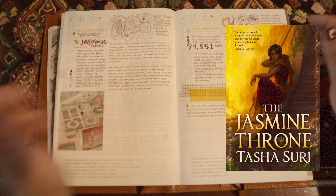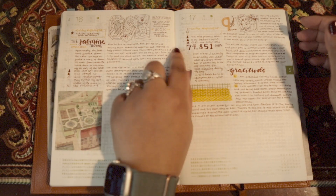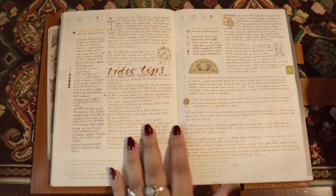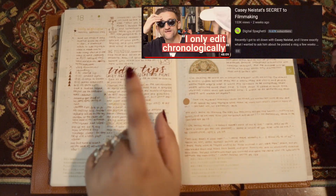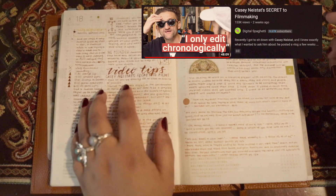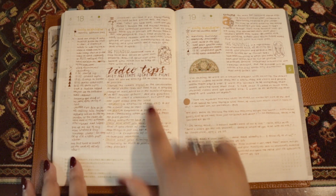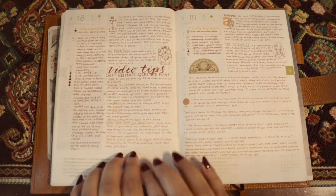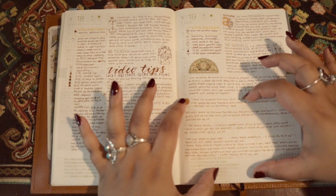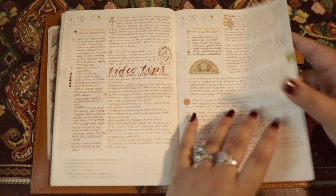I ended up reading the Jasmine Throne on this day and I started using that Oracle deck for my readings. So this was just reading, trying to do more gratitude. This day I ended up watching a video from the founder of Patreon doing an interview with Casey Neistat about his secrets to filmmaking, and so I wrote those down so that I can try and utilize some of those in my vlogs and videos. Then I have a bunch of quotes from House in the Cerulean Sea and Seven Faceless Saints, the two books I was reading at that time.